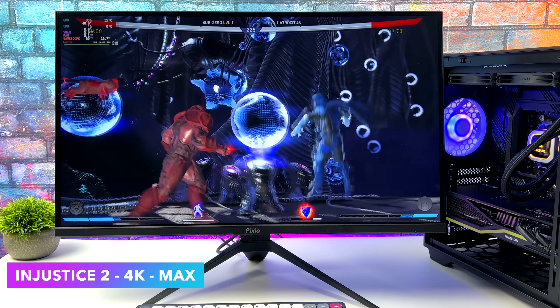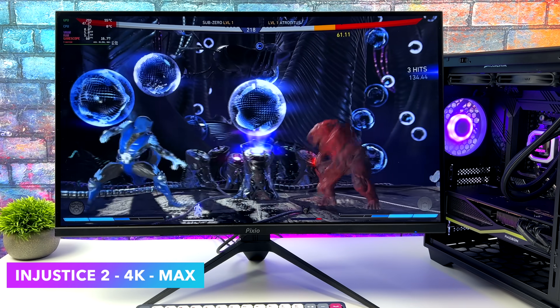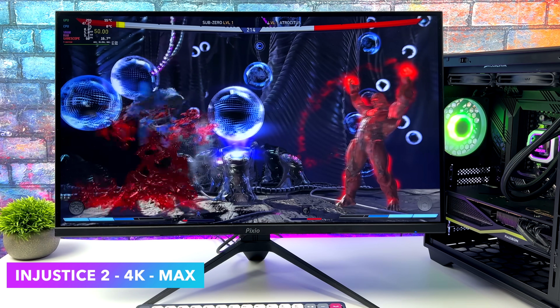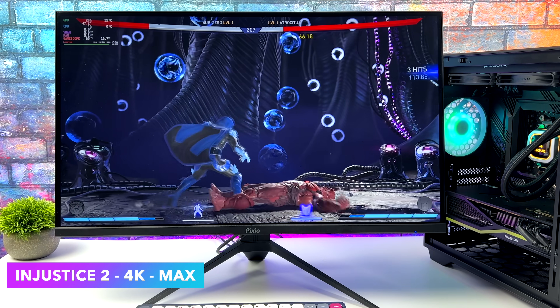I always like to throw at least one fighting game into the mix so here's Injustice 2 — 4K, totally maxed out, we've got everything set as high as it can go. Going into it I knew we weren't going to have an issue running this. Unfortunately with Linux I've never been able to set the frame rate on this game to 120 FPS — I'm not sure what's going on there, but it always defaults to 60.